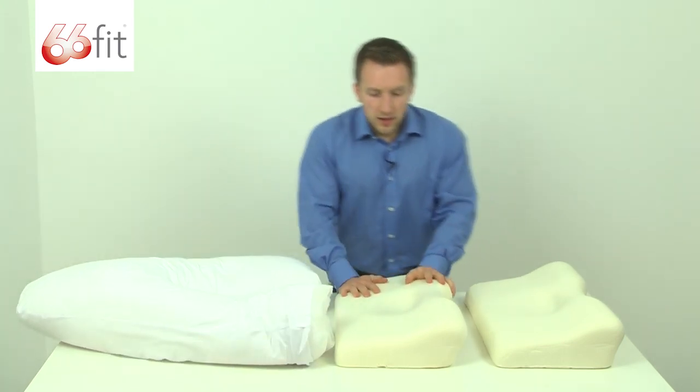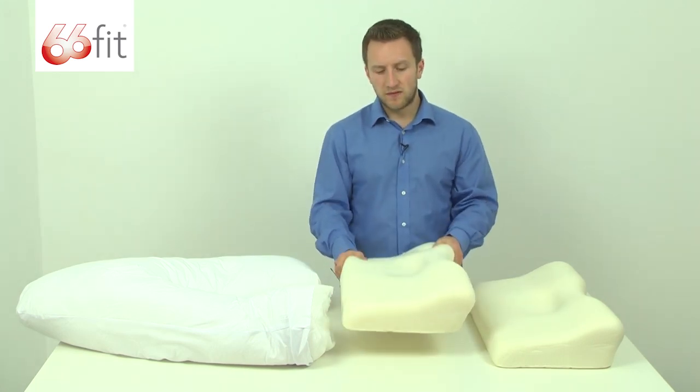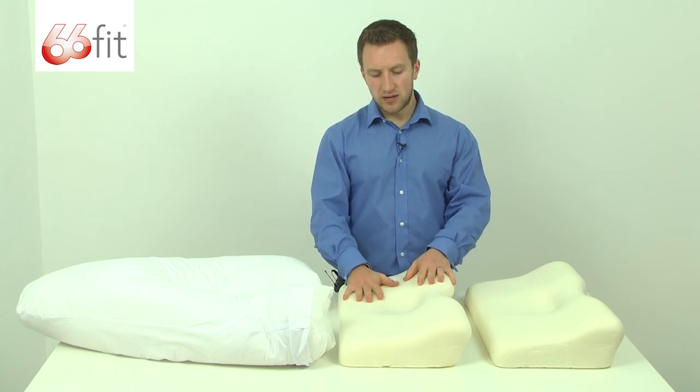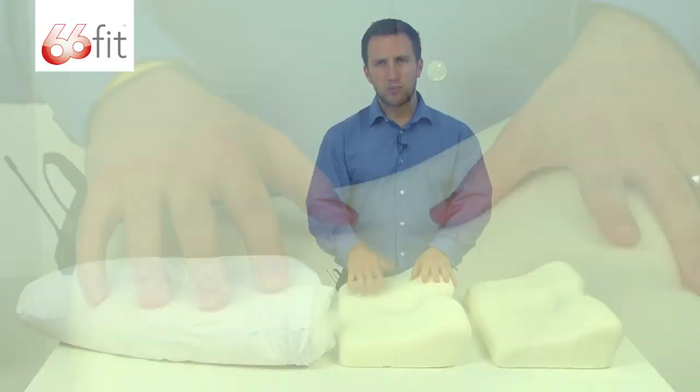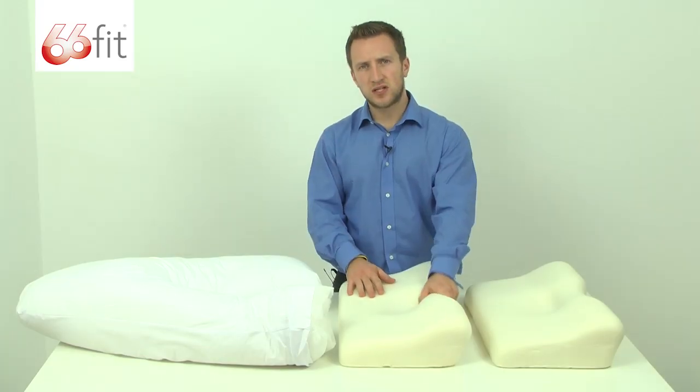In the middle here we've got PU moulded foam, so this is basically also a man made foam. It's injection moulded into a mould in the relevant shape of the pillow that you're wanting to use it for. It provides lots of support but also at the same time manages to provide plenty of cushioning when using this pillow in bed.